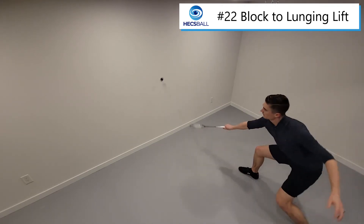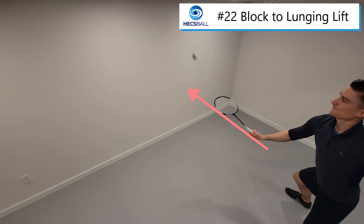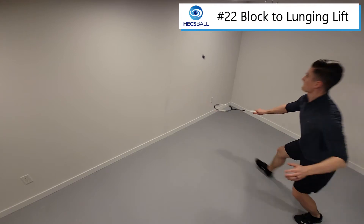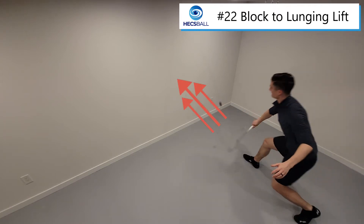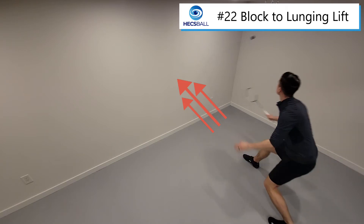Let's have a look at where to aim. One set consists of first starting with a block, then following it up with a quick lunge forward and hitting a lift. This lift is going to happen fairly low to the ground and you're going to aim about halfway up your wall.